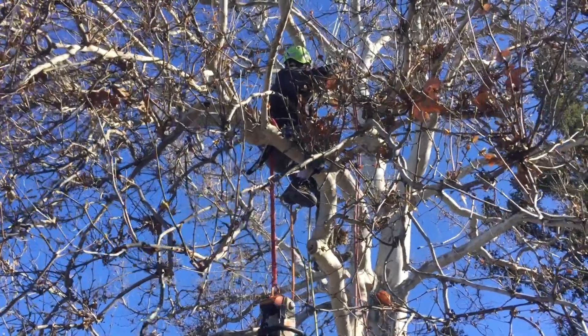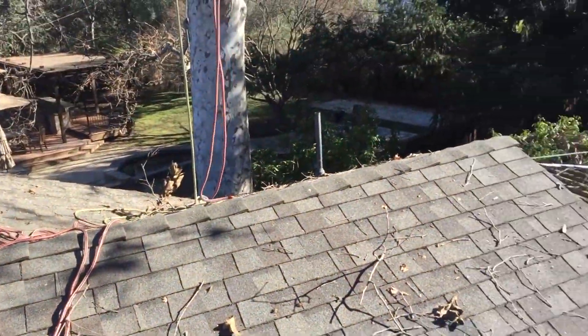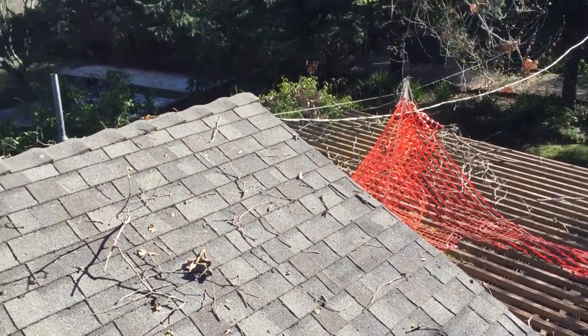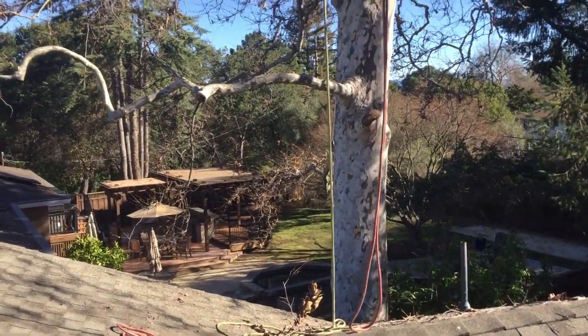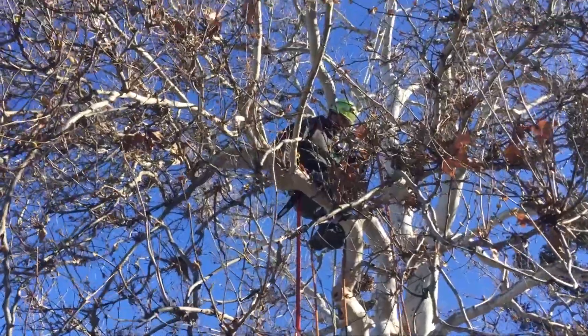This video is going to be classified as a tree decisions video. I have a series of videos where I talk about why we prune trees and what we're doing and the reasoning behind making the cuts.